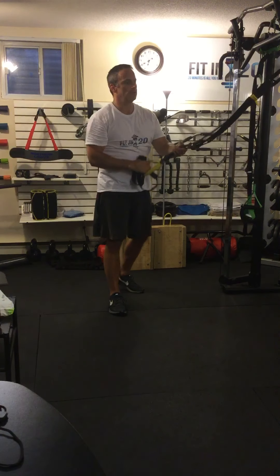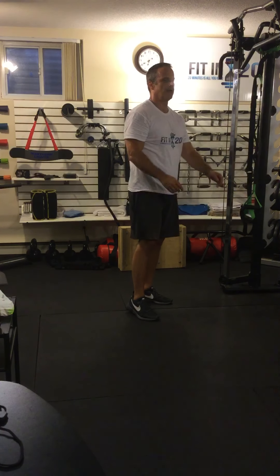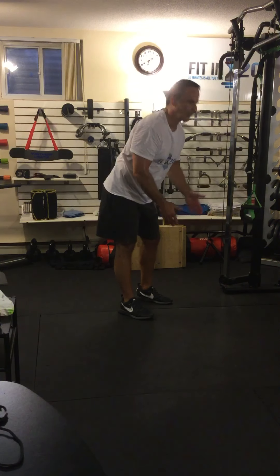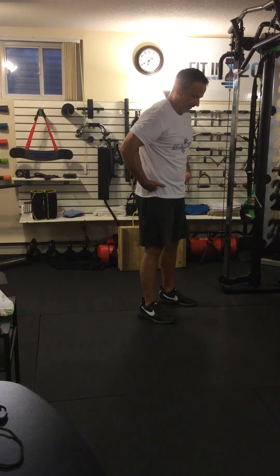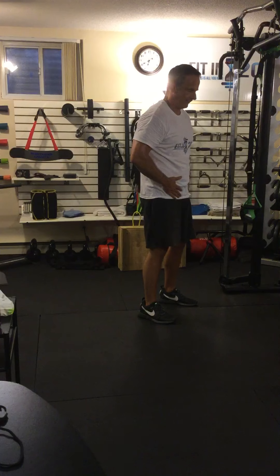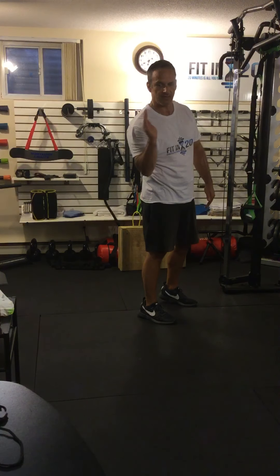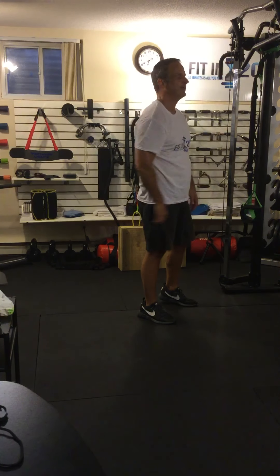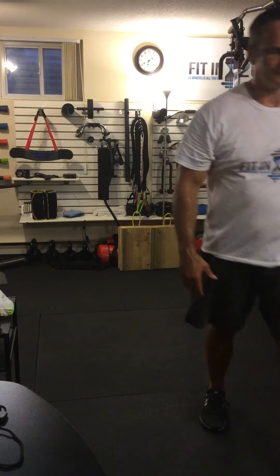That's how you do a biceps curl with the TRX. Remember: no swaying at the lower body. Keep everything tight — lock your knees, keep your core tight, keep your pelvis tight, everything tight — so that your whole body is coming up and going back straight. No sagging or swinging forward, and no moving the shoulders. TRX Biceps Curl.